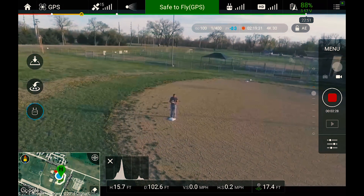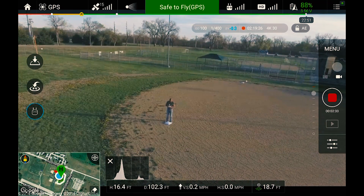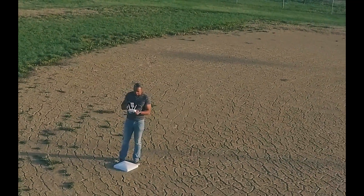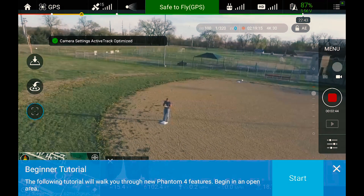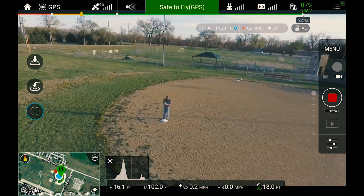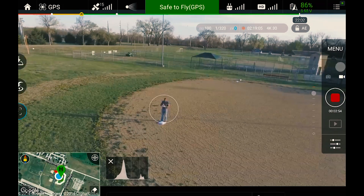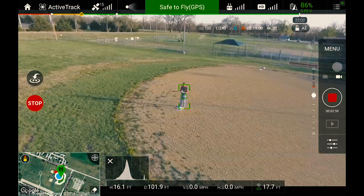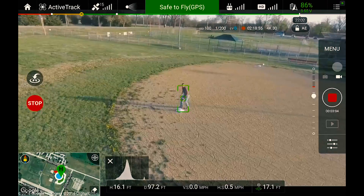I'm not gonna go too close to the edge over here. As you can see, intelligent flight mode — blah blah blah — and you should agree to that. Then here is active tracking. Let's see, I'm gonna do active tracking and lock me in. What I'm gonna do now is put this down here and move around and see what happens.